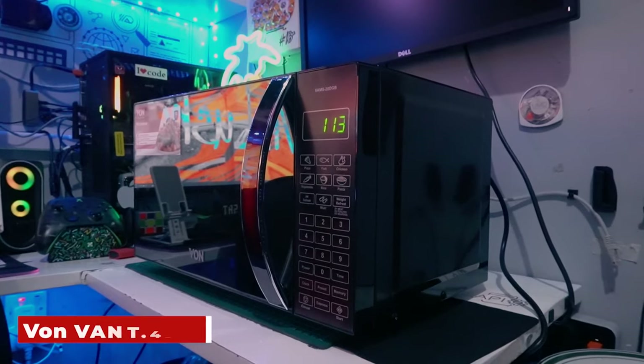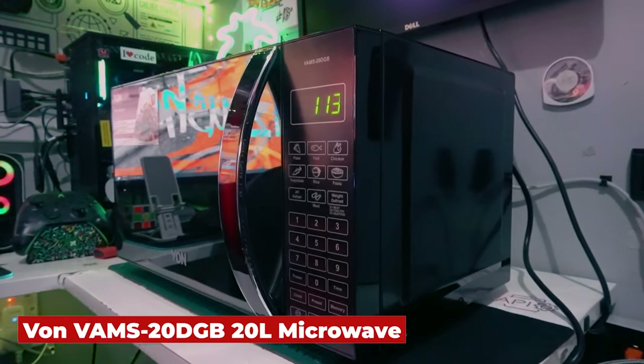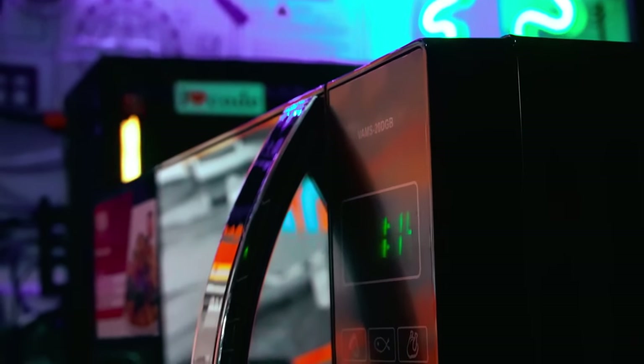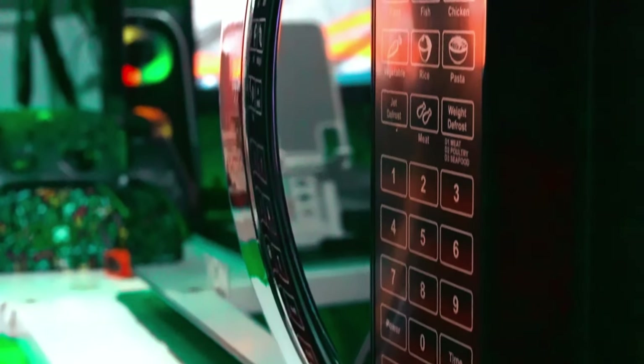What's happening everyone, it's your boy Abdulrahim and we are back again with another tech video. Today's video is all about home appliances — specifically a microwave. This video is sponsored by Gadgetronics for all your tech needs, link down below in the description. The product today is by Von.